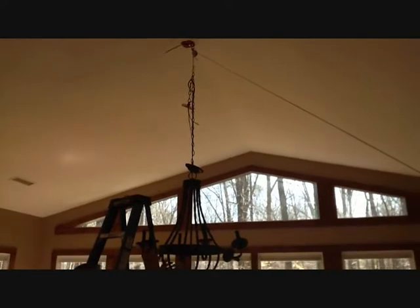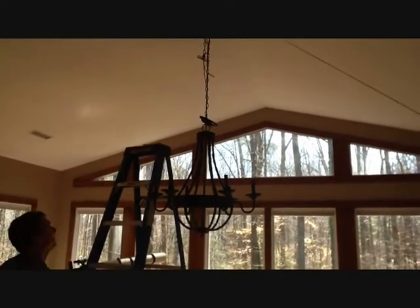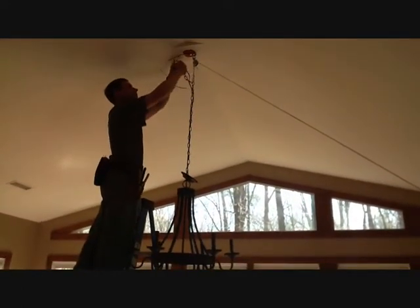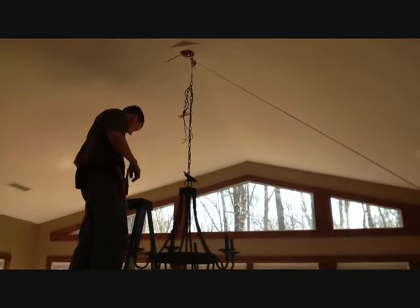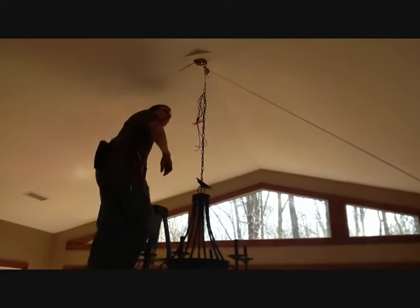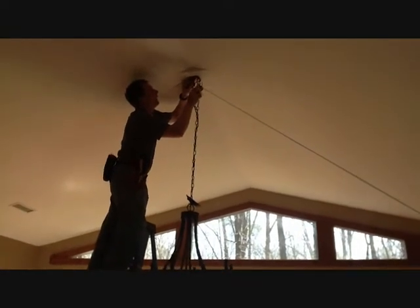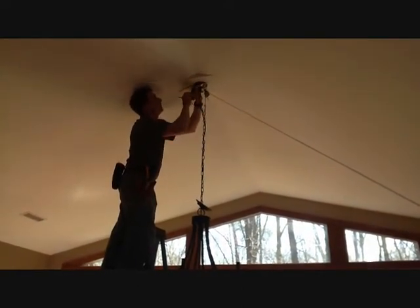I'm going to stop this guy from swinging. Now, if everybody sees at this point how easy it is to hang this fixture — we have all the slack we need, we have all the time in the world, there is nothing keeping us tied to the ladder, we're not waiting for someone else to hold the light. All we have to do is take our 8-32, make sure your fixture stud goes up into the plate — there is that one — make sure they are out of the way.